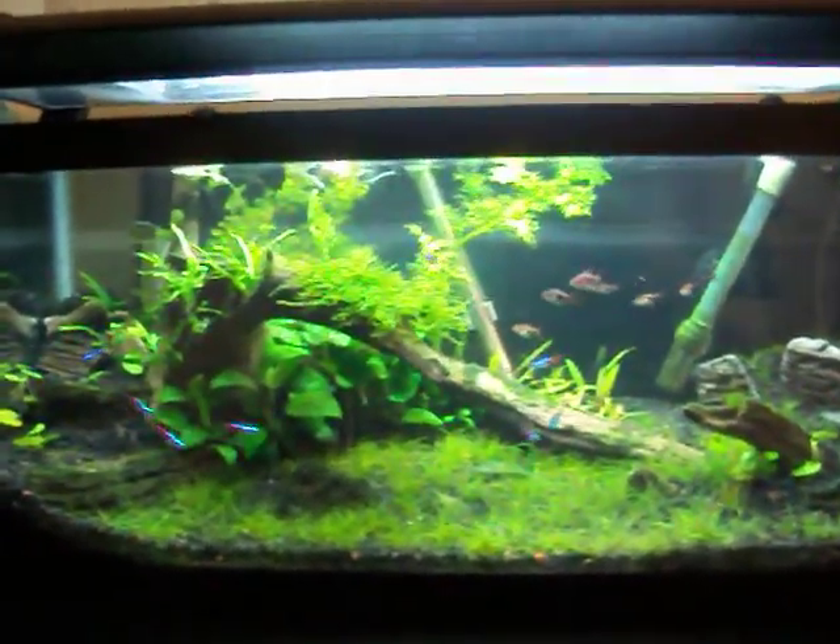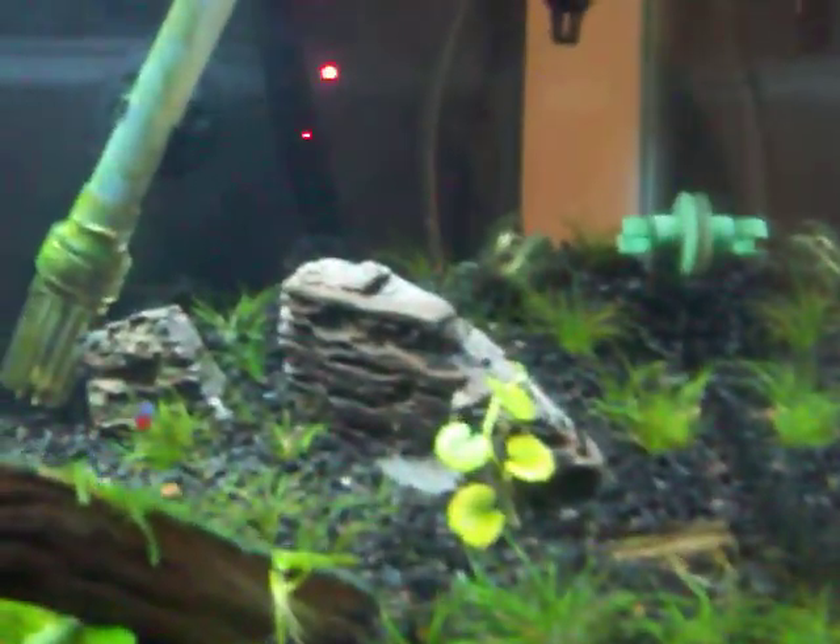What's up guys, just doing a quick update. This tank is going to be put on hold. It's a little stone I bought for it — you can see some of it back there.